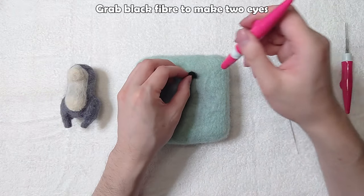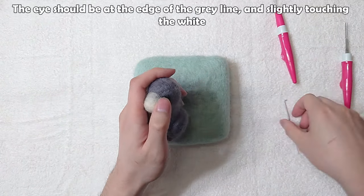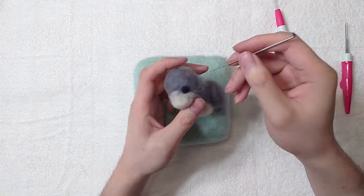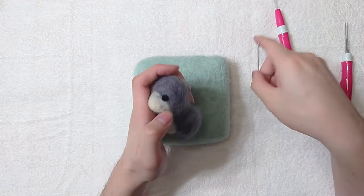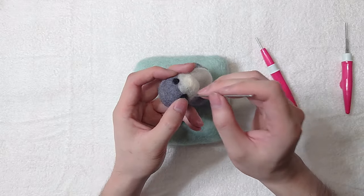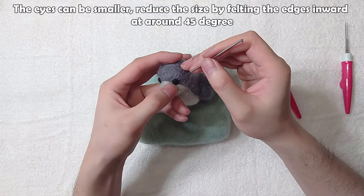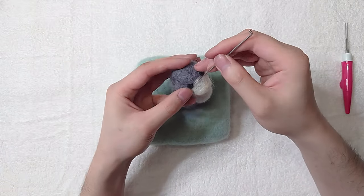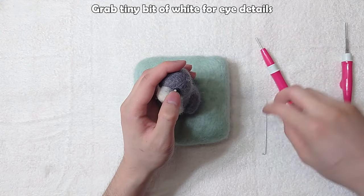Grab black fibre to make the eyes. The eye should be at the edge of the grey line and slightly touching the white. The eyes can be smaller — reduce the size by felting the edges inward at around 45 degrees.